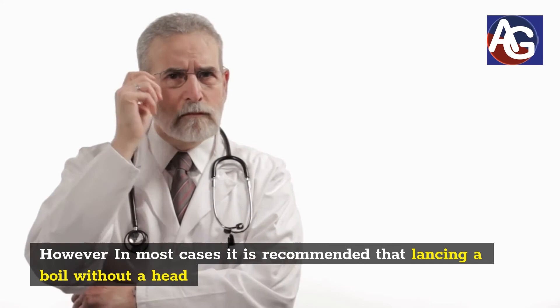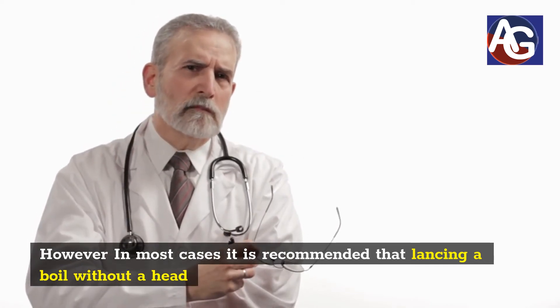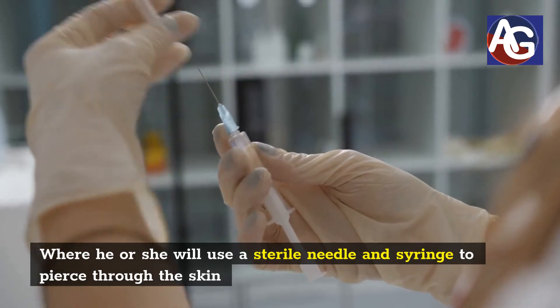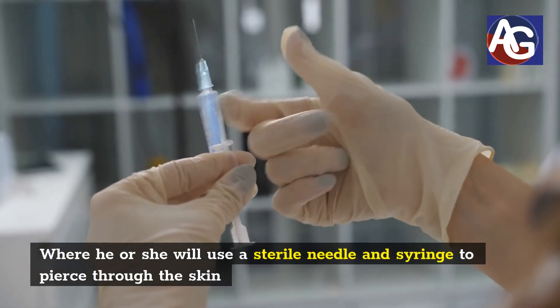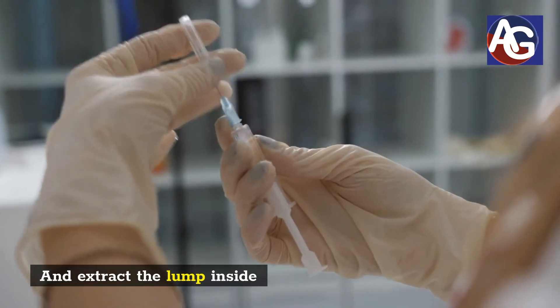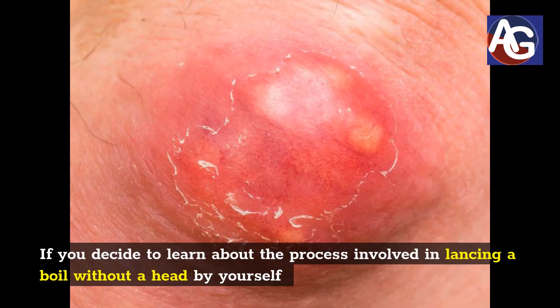However, in most cases, it is recommended that lancing a boil without a head should be performed by your doctor, where he or she will use a sterile needle and syringe to pierce through the skin and extract the lump inside. If you decide to learn about the process involved in lancing a boil without a head by yourself, it is important to know how to prevent it from coming back or recurring.